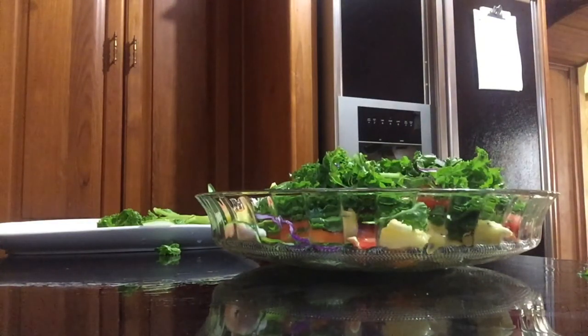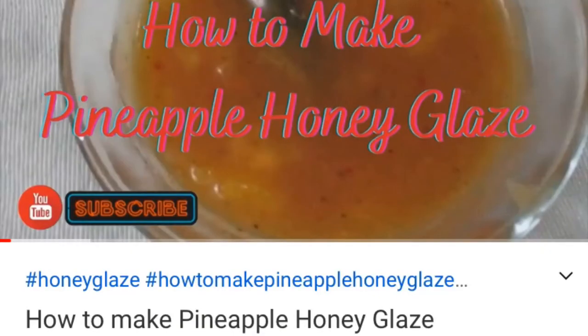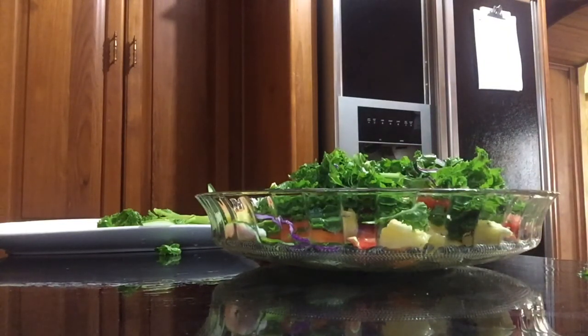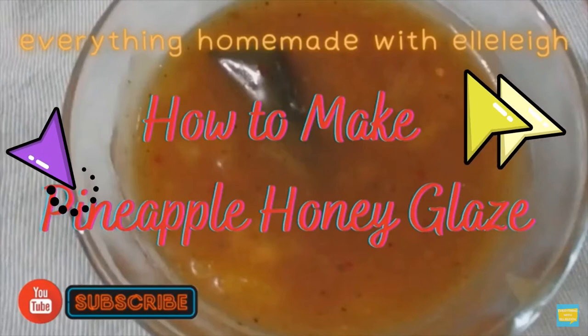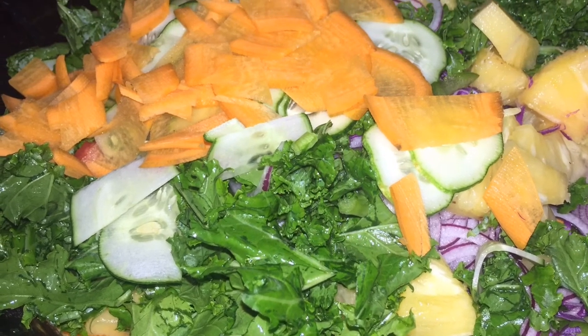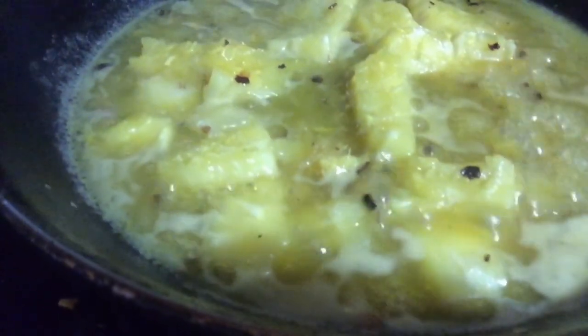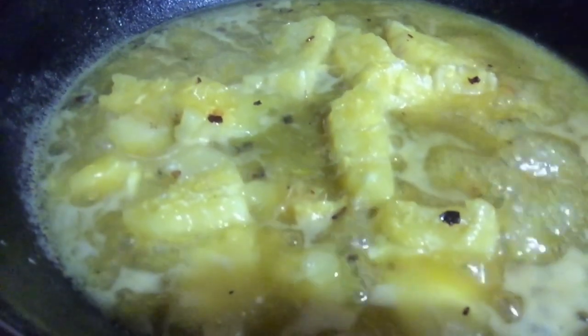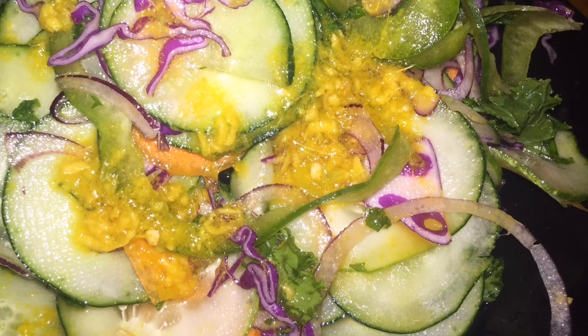So I am now going to cover this with some cling wrap and place it into the refrigerator. Then I'm going to make the dressing — Everything Homemade with Ellie's recipe. When I was done, I mixed all of the fruits and vegetables together, then started the glaze. I was going to make a video of the glaze, but I decided to send you over to her channel instead. The link will be in the card above to check out that video.